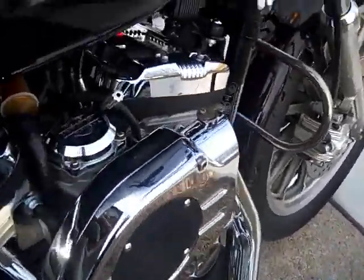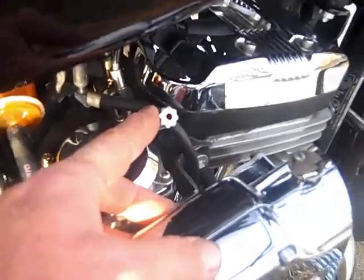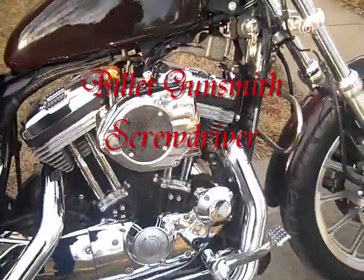Here's a little tip: you can weld a screwdriver onto your idle screw and be able to adjust your RPM on your carbureted bike on the fly.